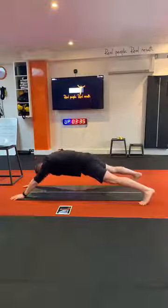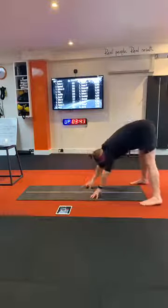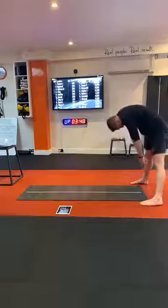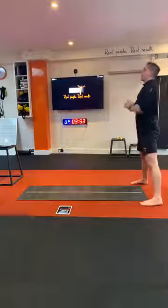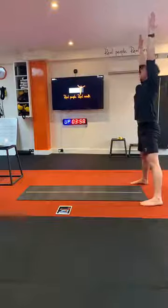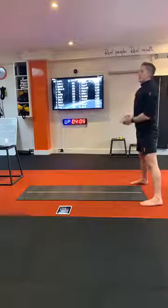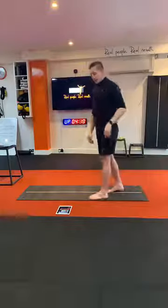One more. Bum goes back, chin to chest — it's what we call a Jefferson curl. Reach for the floor, walk out. Stretch out if you need to, then back in. Legs nice and straight, halfway hold. Raise up, chin to your chest. This time we're going to reach up tall, stretch up through the shoulders, big breath in — and release. That's number one done.